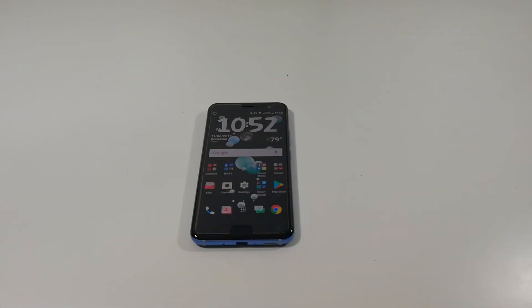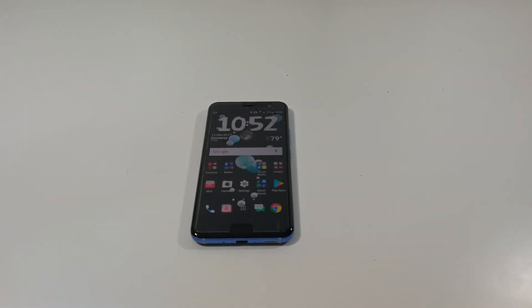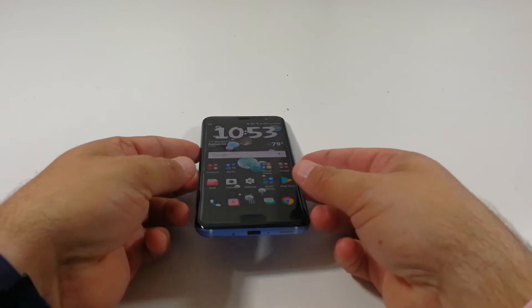I was able to go ahead and install the glass screen protector onto my HTC U11. It actually went on pretty well — no problems, just like a regular glass screen protector. I just want to go over a couple things and let you make your own decision on if you want to pick this up from Amazon or not. Will it protect your display? Yes, I believe so. Even with a case on it, it should help a little bit more.